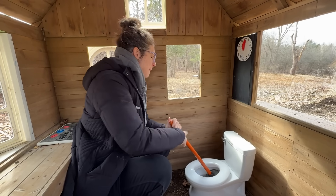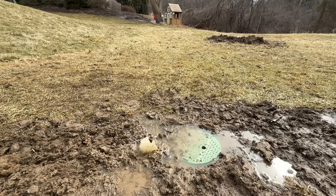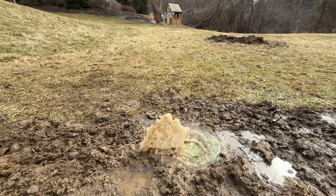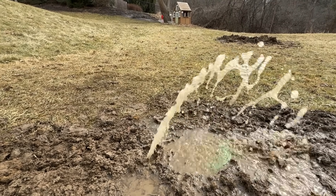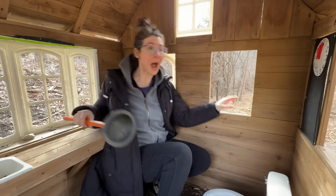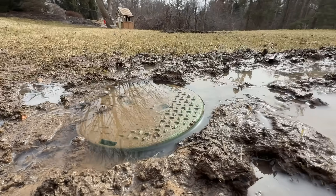Welcome to Kid Crew! My toilet won't flush! The pipe to the septic tank burst, and now the ground is rumbling! I'm having a septic emergency! What a mess!